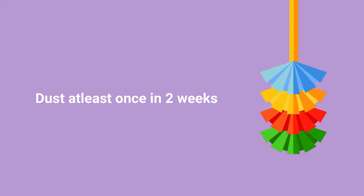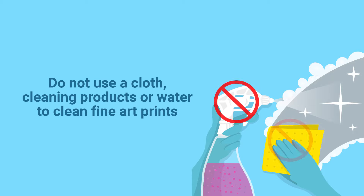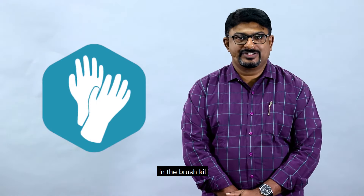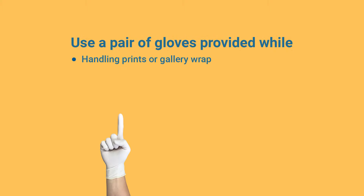Don't use any cloth, cleaning products, or water to clean any fine art print. We have provided a pair of gloves in the brush kit, which you have to use while handling a print or a gallery wrap.